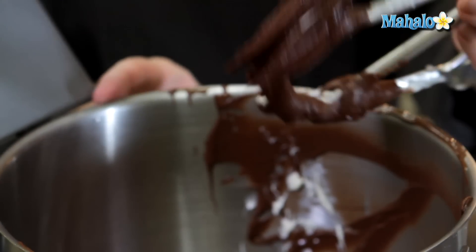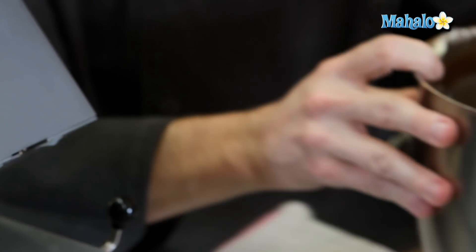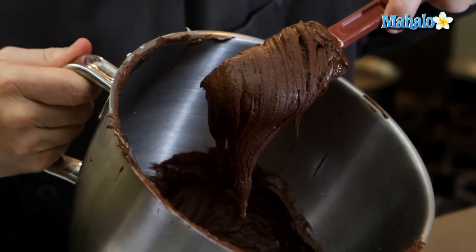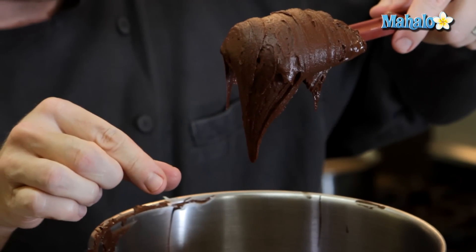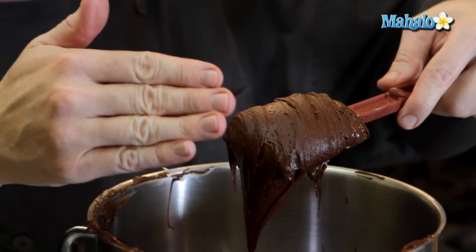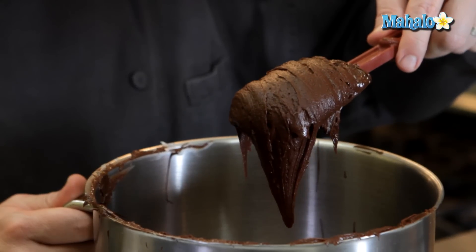I still have a little bit of butter on the edge of my bowl — that's fine. I've got the majority of it really well incorporated, and you can see how it has a really nice creamy smooth consistency to it. You can also see the way that it hangs from the spatula in a really nice long drip, and it also mounds to a fairly good height. It's really wonderful for frosting a cake or a cupcake.